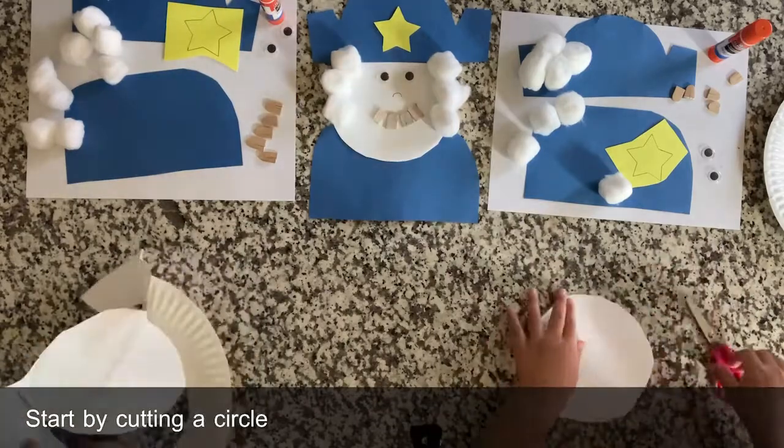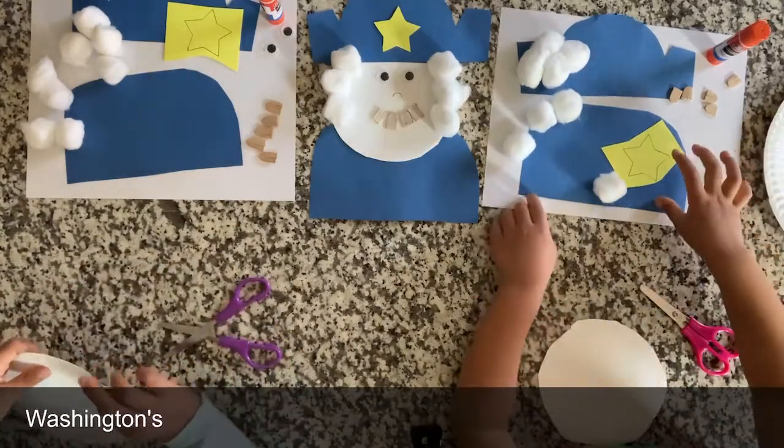Start by cutting a circle out of the paper plate. This will make George Washington's face.